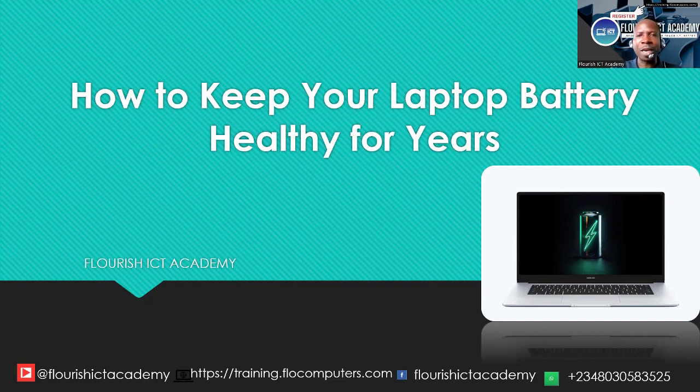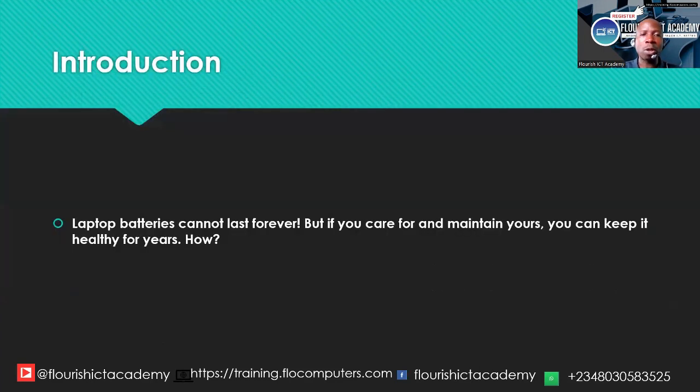That is why it is very important to know how to keep your laptop battery ready for years. Laptop batteries cannot last forever, but if you care for and maintain them, you can keep them ready for as many years as possible.